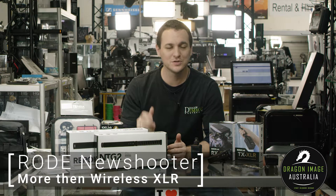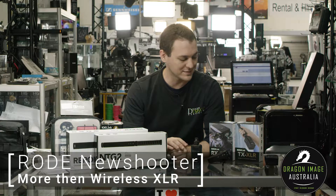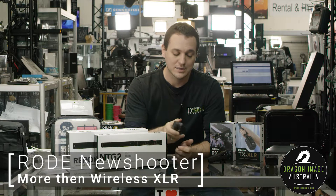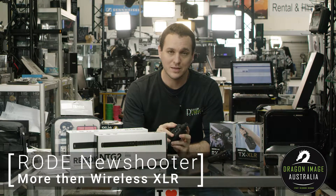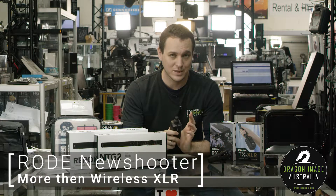Hi everyone, welcome to Dragon Image. I'm here to introduce you today to the new Shooter Kit from Rode, which is the RodeLink wireless system with XLR. Unlike the previous one, the Filmmaker Kit, this one is actually designed for people who want a system that will plug into an XLR connection.